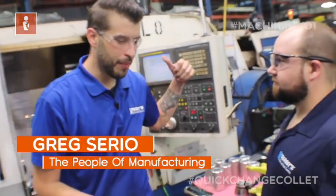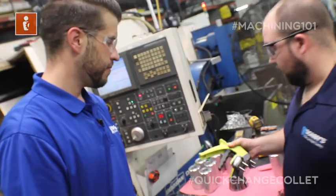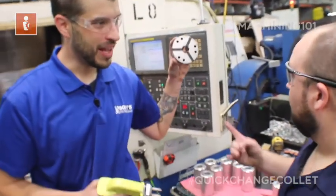I got set up for this job. I'm in a big hurry. How do I get this collet out of here again? Well, you're going to use your collet change tool there. Yeah, that's how it works. And I've got to put this one in.